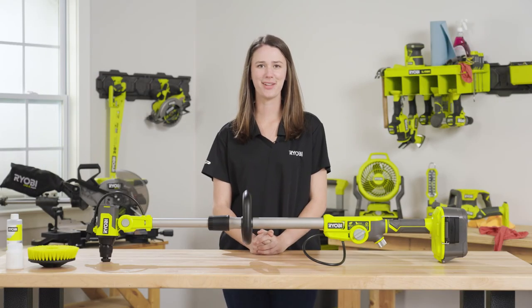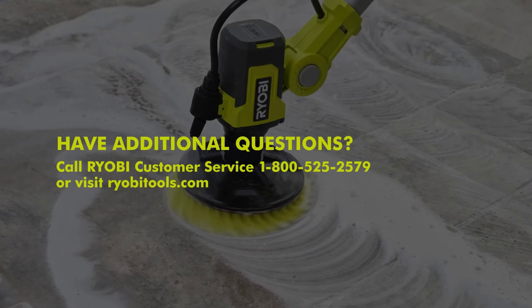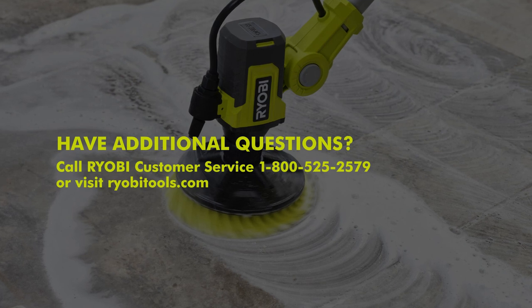For best performance, follow these guidelines for setting up, using, and cleaning your Ryobi 18-volt soap dispensing telescoping scrubber. Have additional questions? Call Ryobi customer service at 1-800-525-2579.